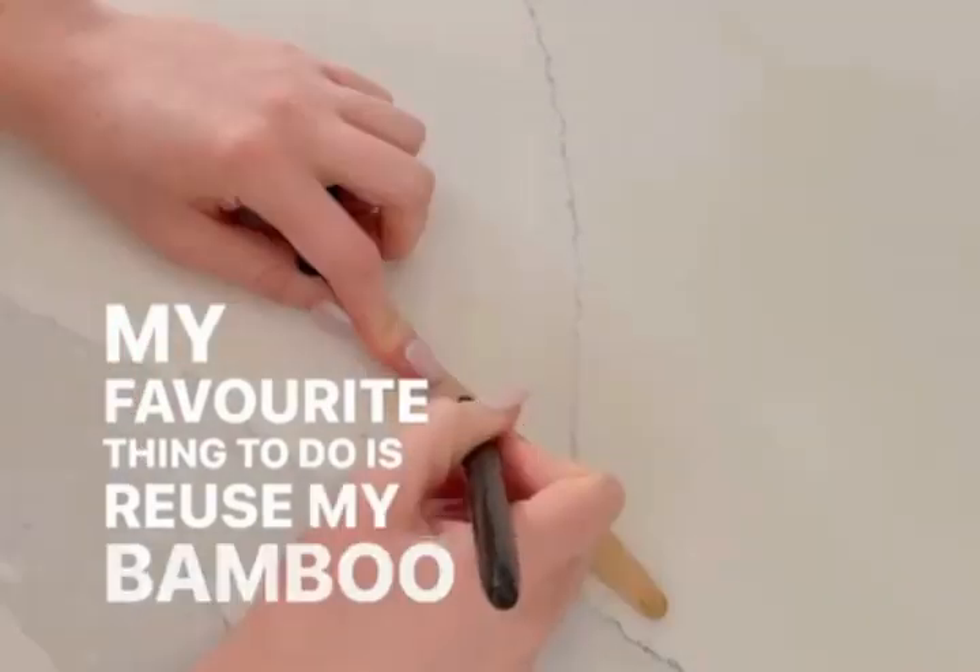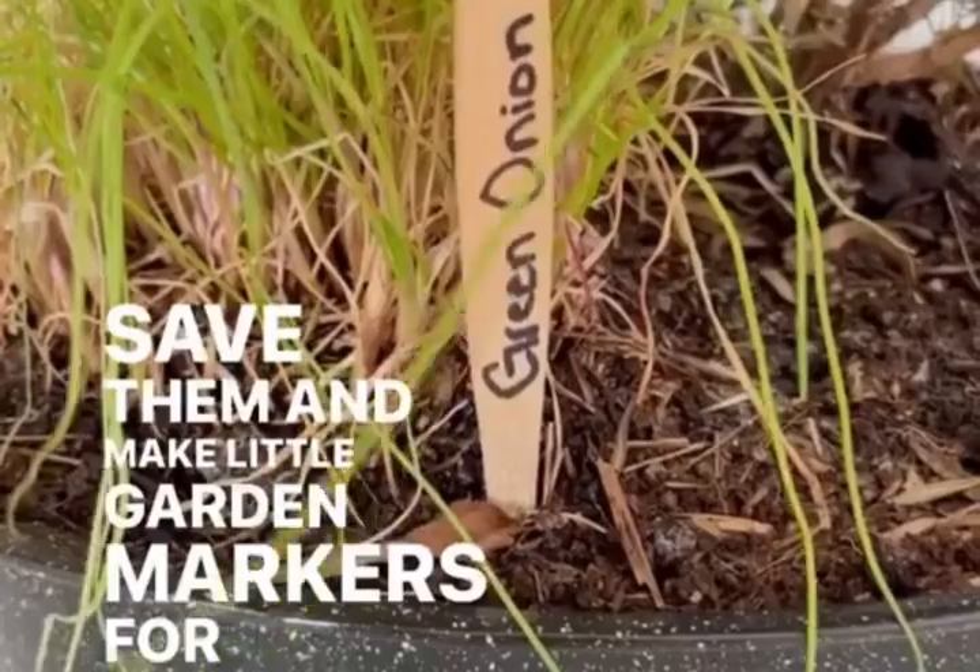My favorite thing to do is reuse my bamboo toothbrush handle. Save them and make little garden markers for your garden this summer.